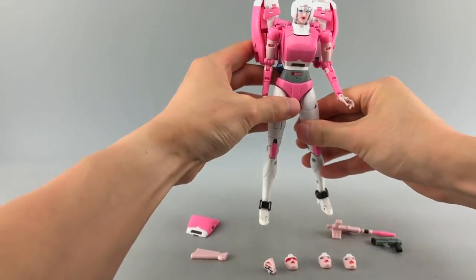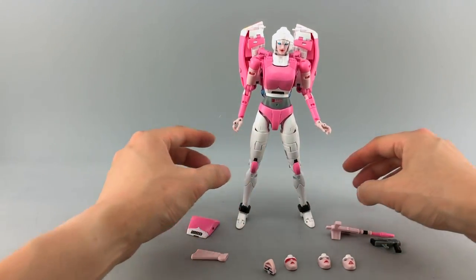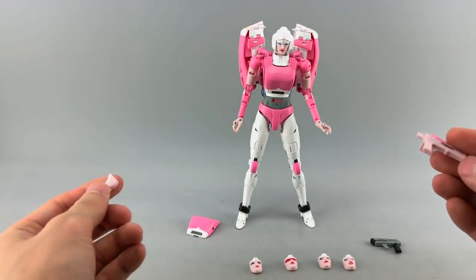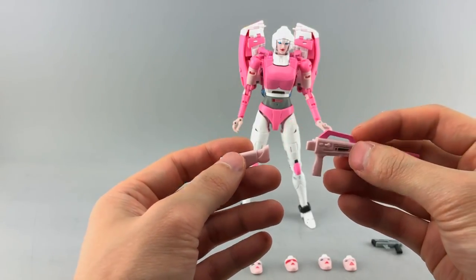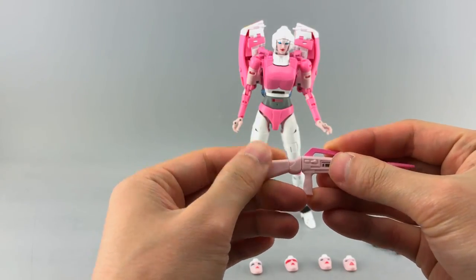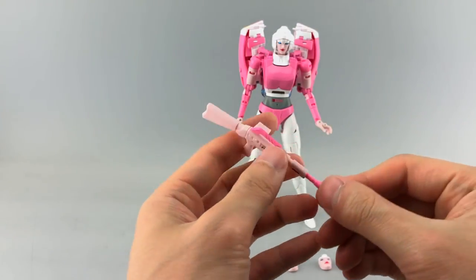One of the major complaints people have had is how hard she is to stand, given she's rocking high heels. The rifle, which I had to look up, does appear in the show. It comes in two pieces — just push them together — and you get some paint and molded detail, including a weird section I never quite understood.